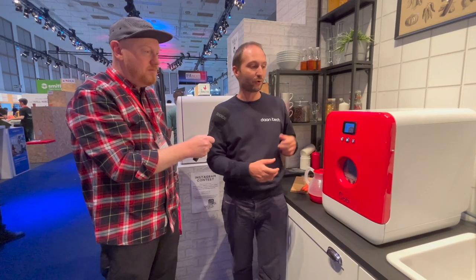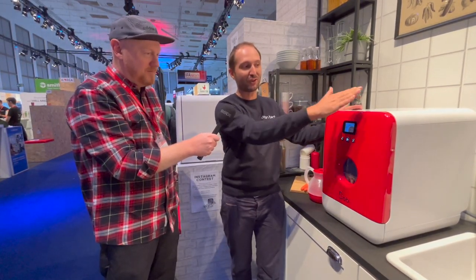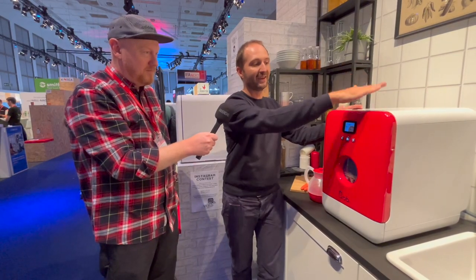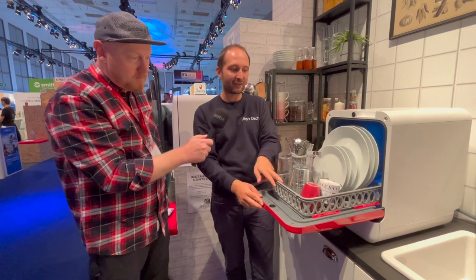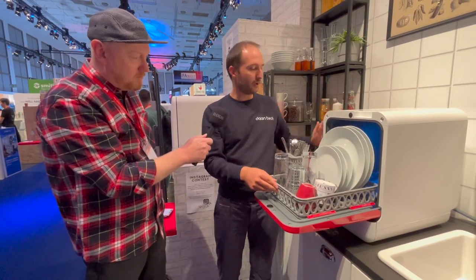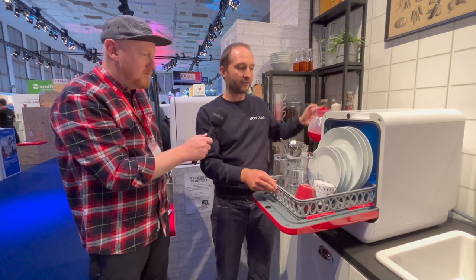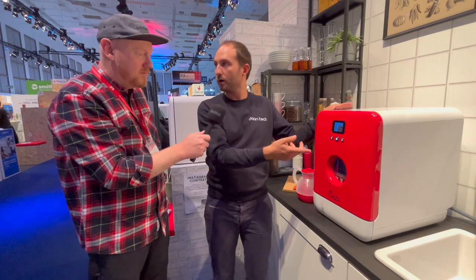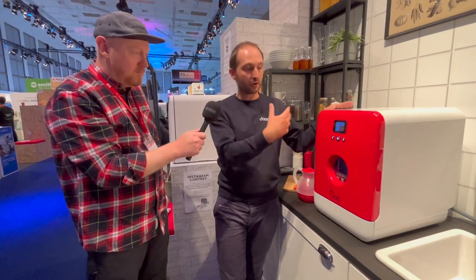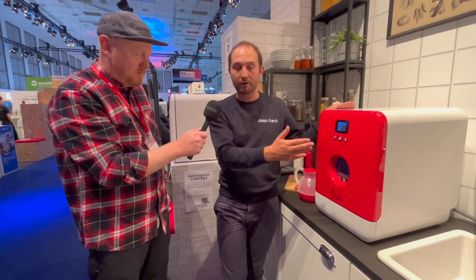This is the Bob dishwasher — you can just open it with a touch-opening door, like that. Then the daily dishes of two people go inside. You fill the water tank like a coffee machine. When it's ready, you close the door and choose your program. You have five programs: an express cycle, normal cycles, daily cycles — and you just launch it with a click.